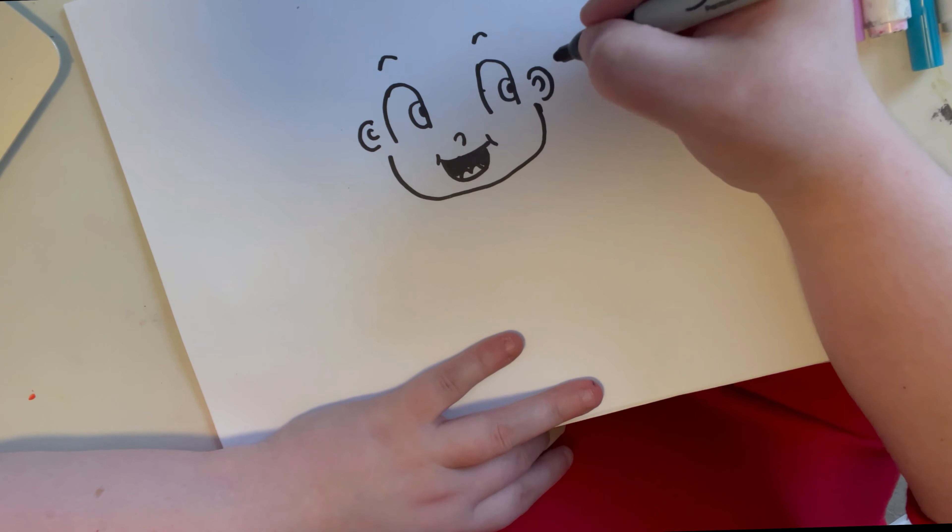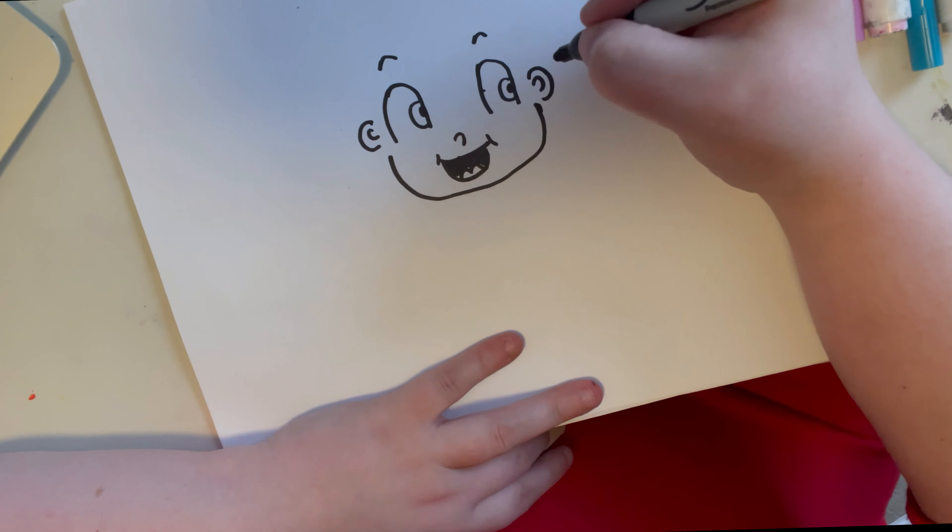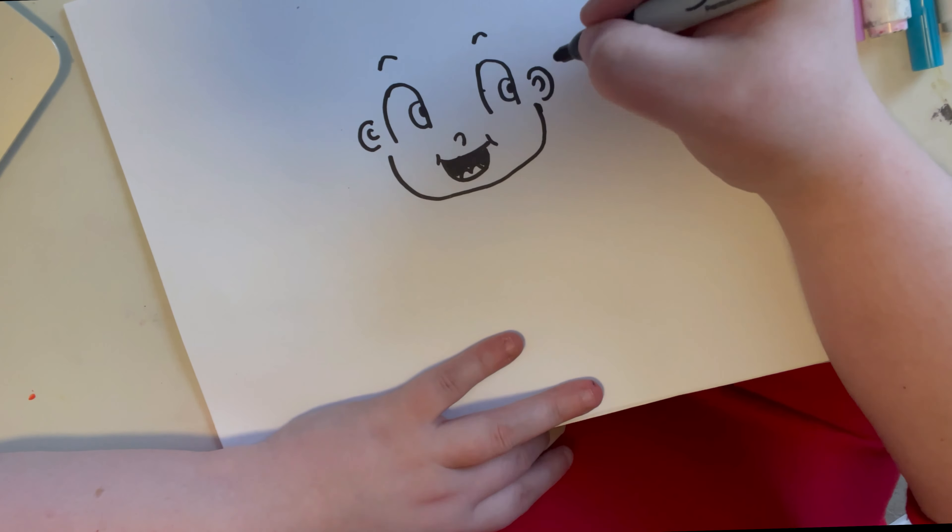Usually for my tutorials I would do Procreate, but I thought, let's go back to my roots — let's go back to traditional drawings. For the crystal ball I'm doing a circle with rectangles underneath. I also did long hair, and hopefully you guys enjoy it.